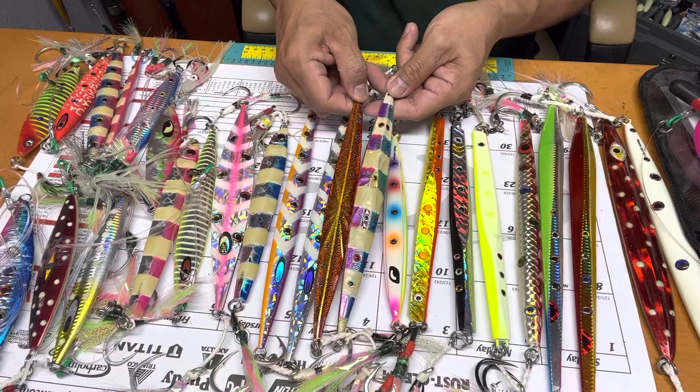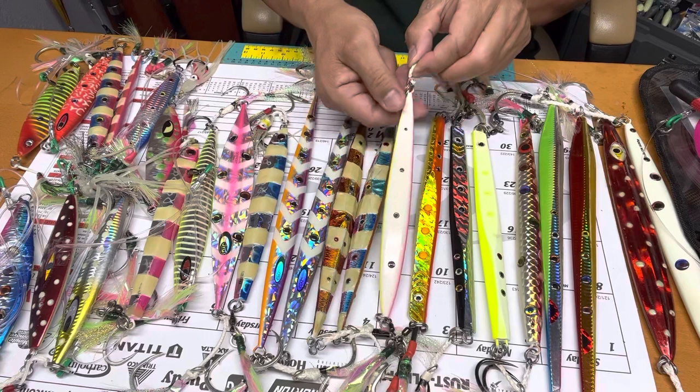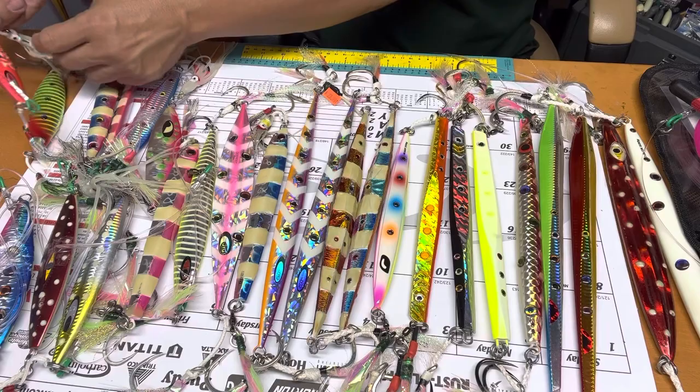I just improved them — I added luminous paint. I like the color. This one is 400 grams and is pure luminous — a very nice color. Thank you Fish Tackle, that's my sponsor. This one is also a very nice color.